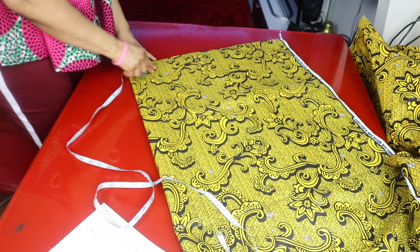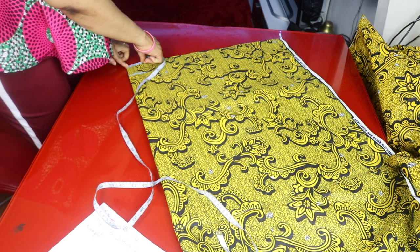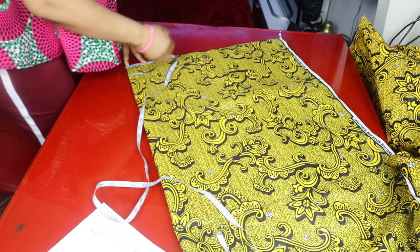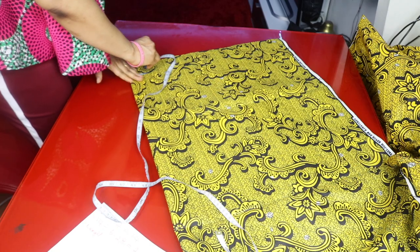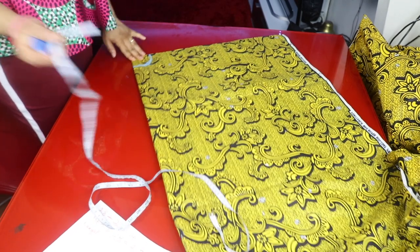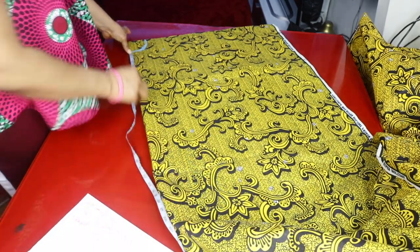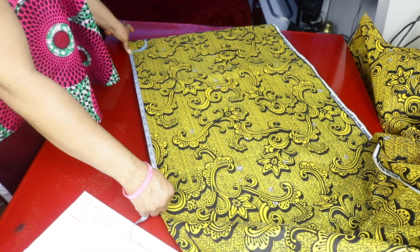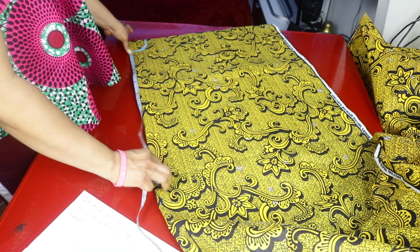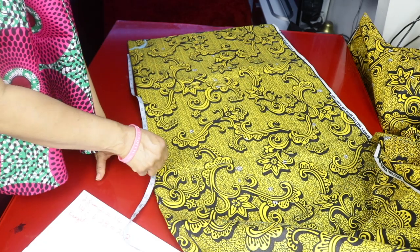I mark 2.5 inches for the sewing allowance at the inner curve. Then from that 2.5-inch mark I take my 20 inches — that's the length of the skirt — and I mark 20 inches around the outer edge.